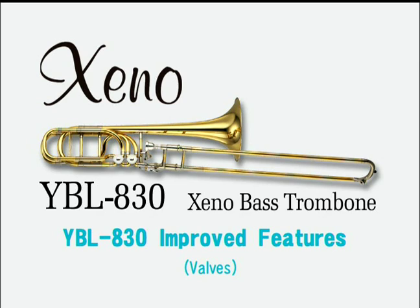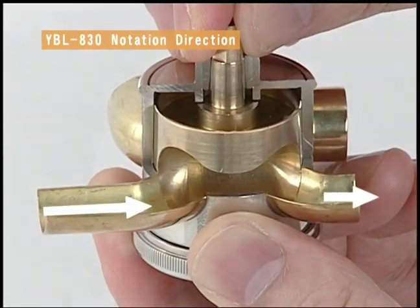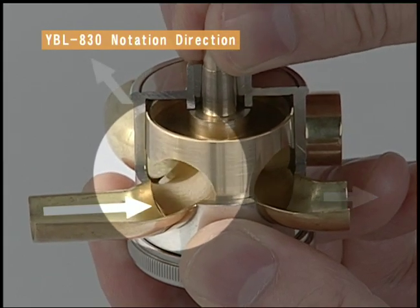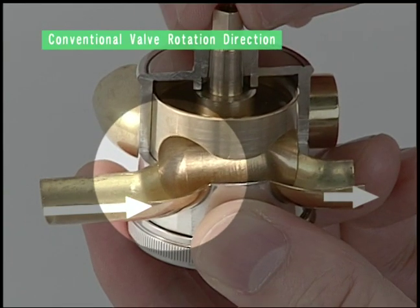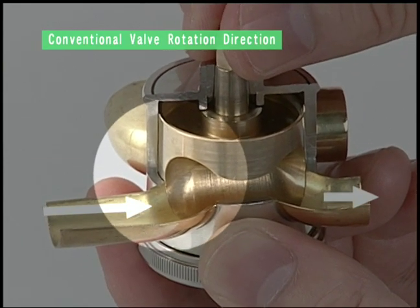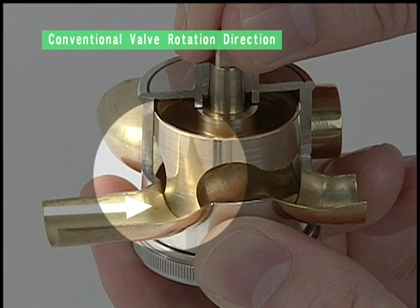Here to tell us about the new features of the valve section is Naoki Tara from Product Development. Let us look at how air will flow by changing the rotation direction. Rotating valves in this direction allows a smooth airflow to the F-slide section. Reversing valve rotation means the rotor blocks off the flow of air, very noticeably affecting blowing performance.